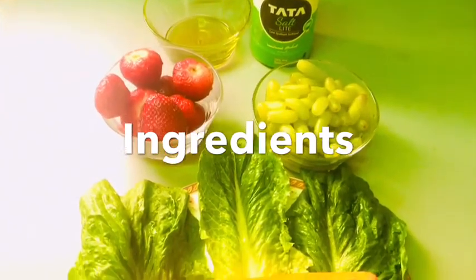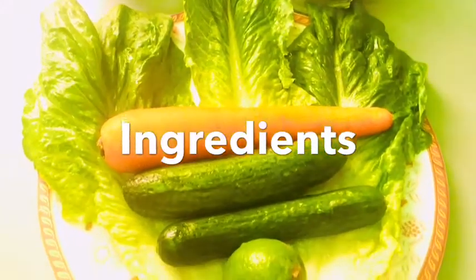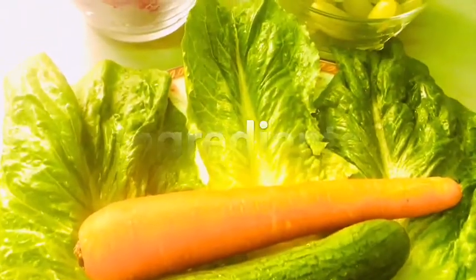What are the ingredients for today? One bowl grapes, strawberry, carrot, cucumber, lemon, lettuce leaf, olive oil, etc.